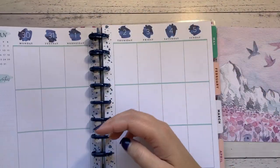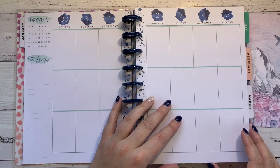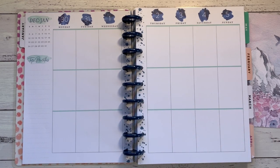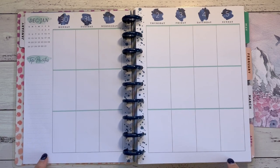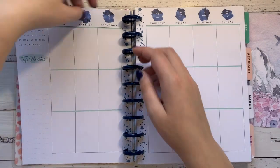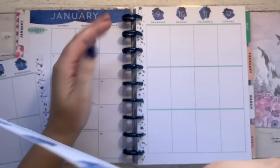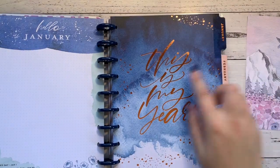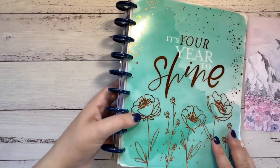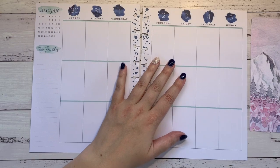I've been using an undated Happy Planner which has been amazing, except I can't pre-plan anything. It's getting a bit difficult to figure out what's happening next week when I don't know what day things are. I saw this planner on Washi Gang and fell in love with it — the blues, greens, pinks, and the gorgeous foiling on the monthly cover pages. It's a lovely planner.